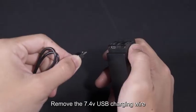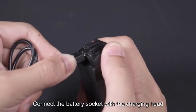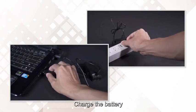Remove the 7.4V USB charging wire, connect the battery socket with the charging pad, plug the USB terminal to the USB power adapter, and charge the battery.